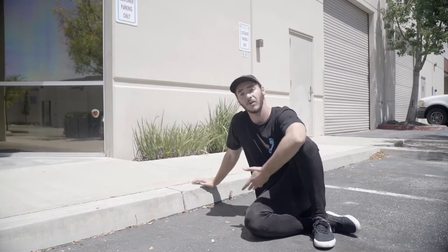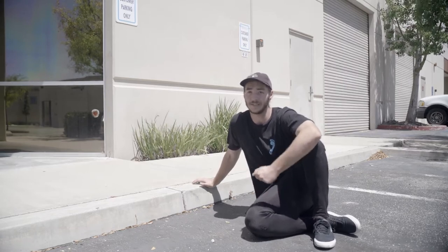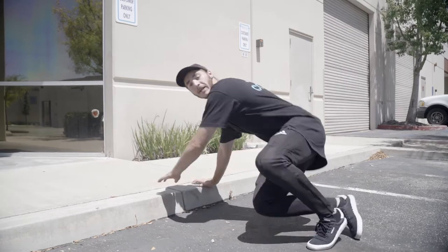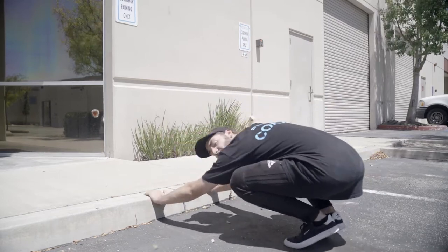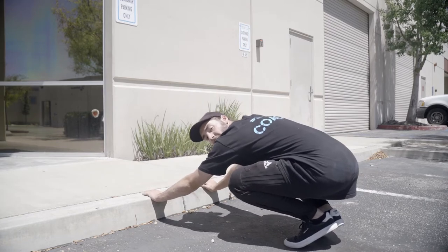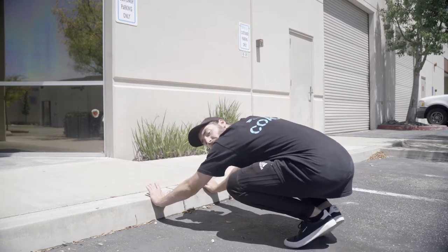By practicing on a curb, you're gonna have to get really used to that. So for a few minutes, I want you guys to practice being in a low squat, trying to get your shoulders all the way as low as you can, and then doing a nice kong up onto the sidewalk.